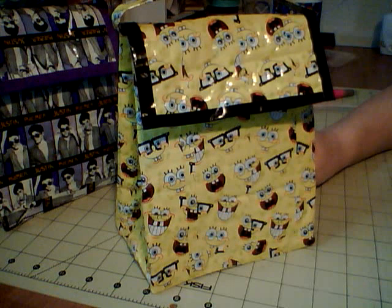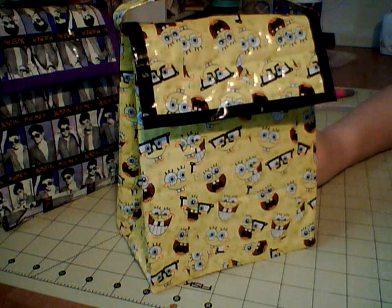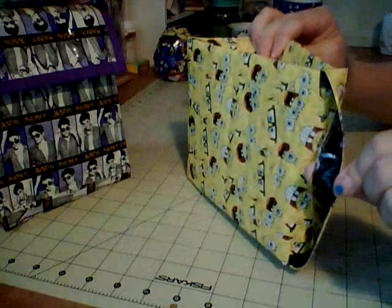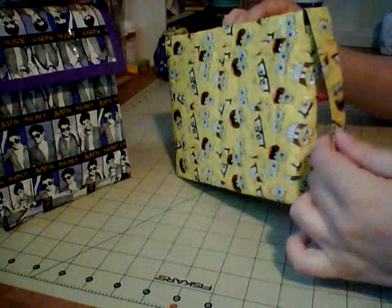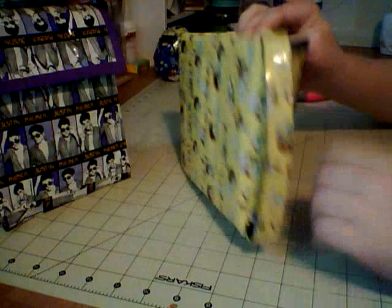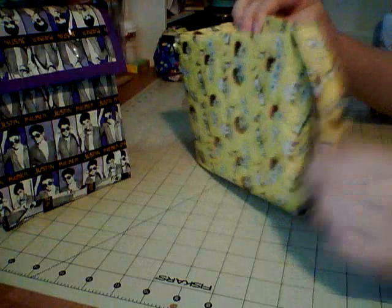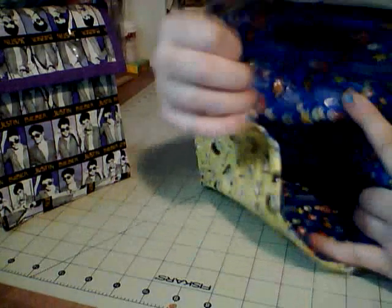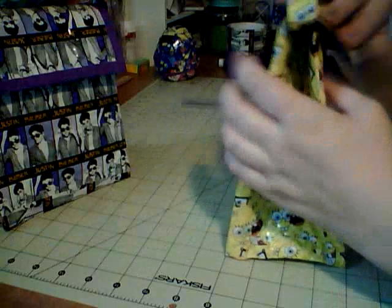SpongeBob tape unfortunately doesn't line up — as much as I tried, I could not get it to line up for anything. If somebody else actually gets it to line up perfectly, I would be so happy to see that. I did the handle on it as well and did black underneath. I also clear-taped this one because it had too much stickiness on the sides and I didn't want it to rub off and get dirty. I did the black trim on it — here's the velcro — and when you open it up you have all Super Mario inside. The Mario tape actually can be lined up, but SpongeBob I had no luck with whatsoever. It still looks super cute though.